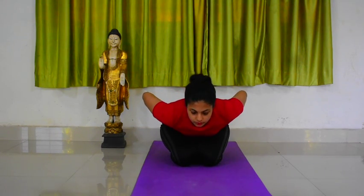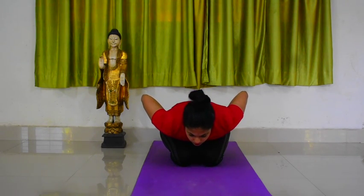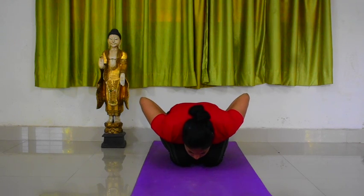Exhale and bend forward from your lower back, gazing straight ahead. Do not bend your head towards the ground. Once your chin reaches your knee level, hold your breath and hold the posture for five counts.